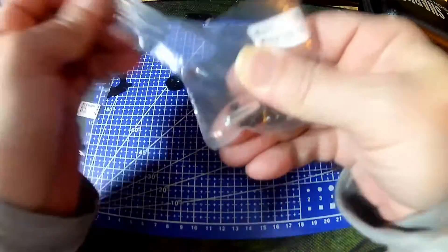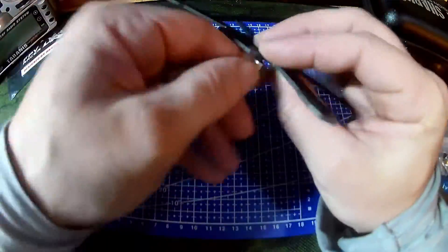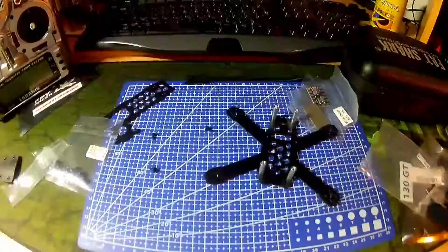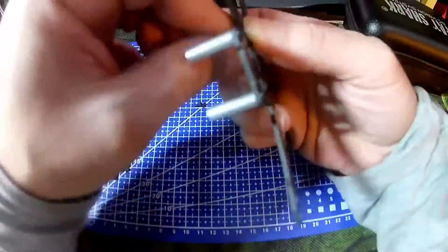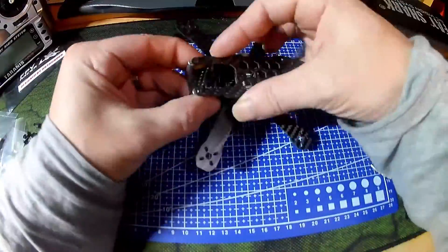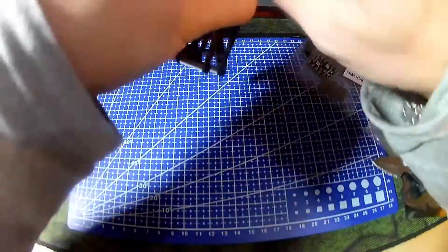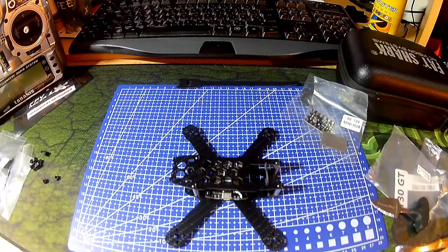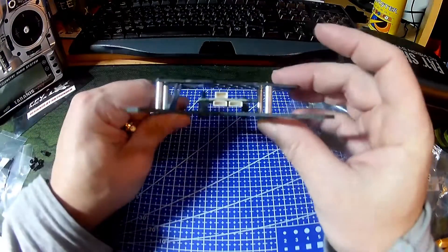I'll assemble this frame quickly and do a time-lapse. There you go — that's the frame put together with the included accessories.